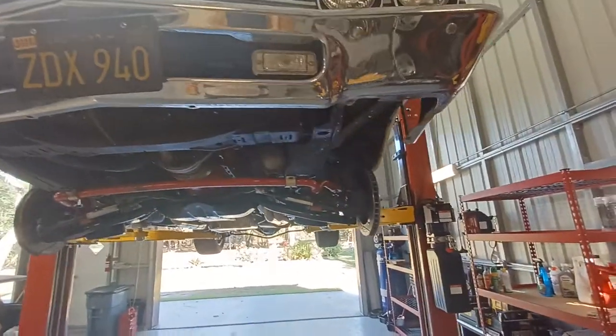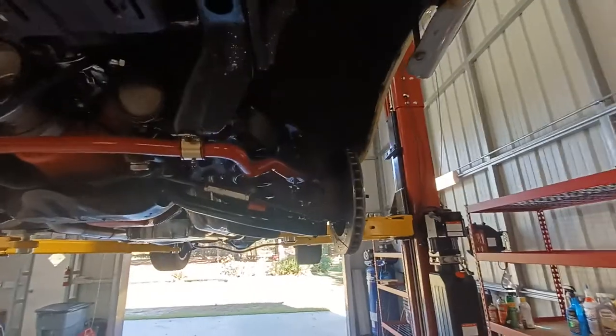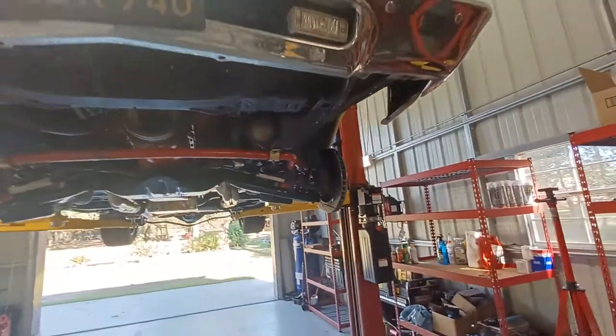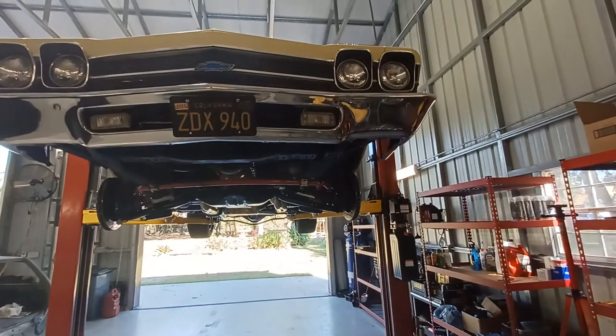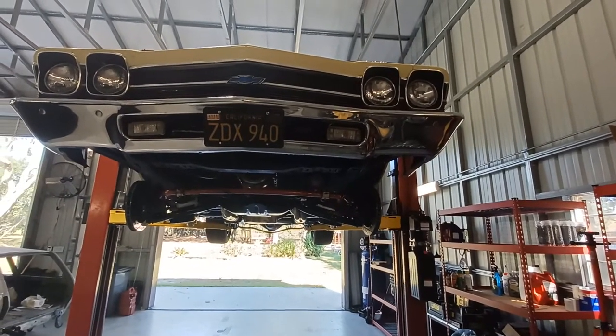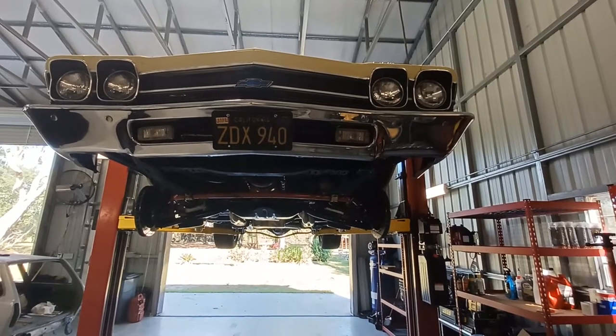So anybody that bought this kit, please look into it and inspect your car every now and then. I had to purchase some other hubs from a local auto parts store. If you can get the AC Delco ones, get the AC Delco ones — that's what I recommend. Hopefully this helps somebody and saves somebody from getting hurt in the future.